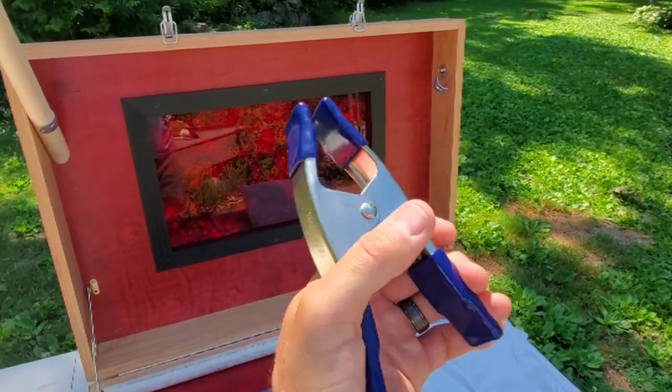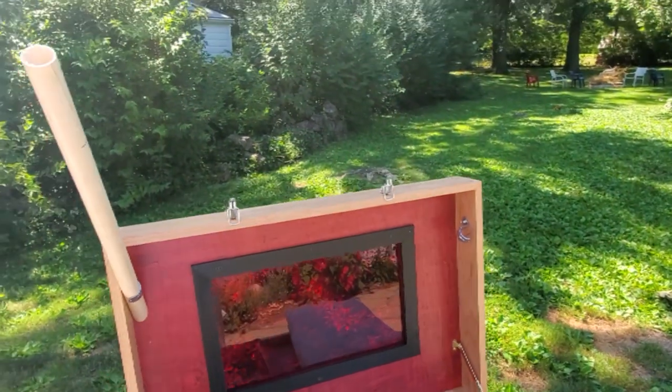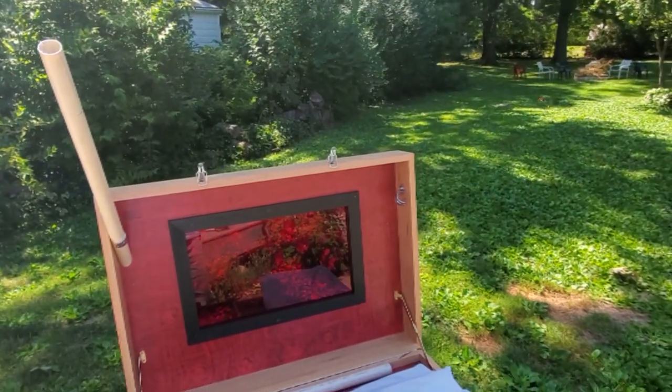I'm clipping the curtain in place around the top and the sides. Let me stop for a second and put the curtain on. Once inside and clipped up, we'll have to watch and see what the light is like from the hinge.